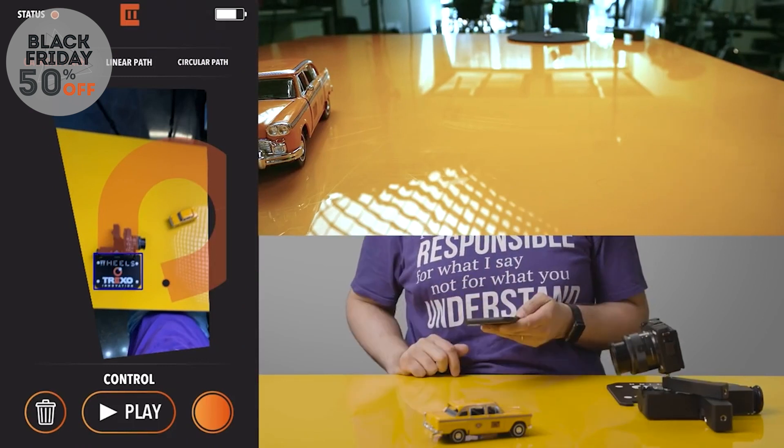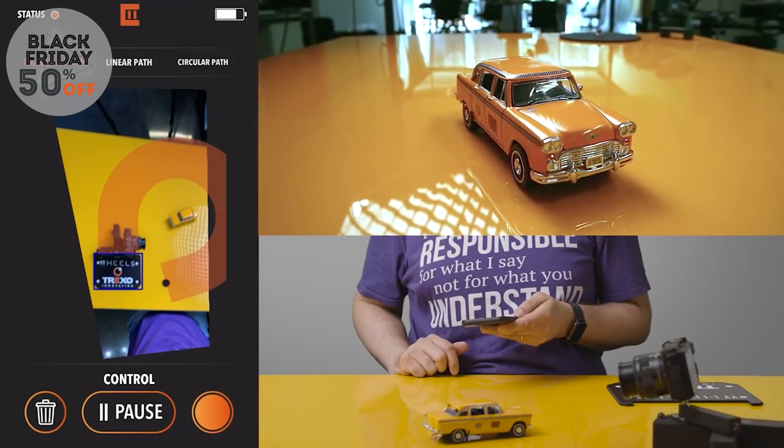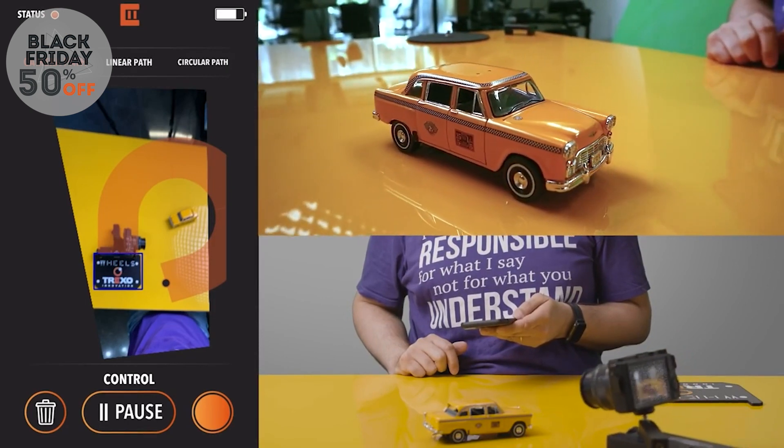Place the Trexo wheels on the launch pad and take a photo of the system. Then simply draw a path on that image and watch as Trexo wheels performs that path in real life.